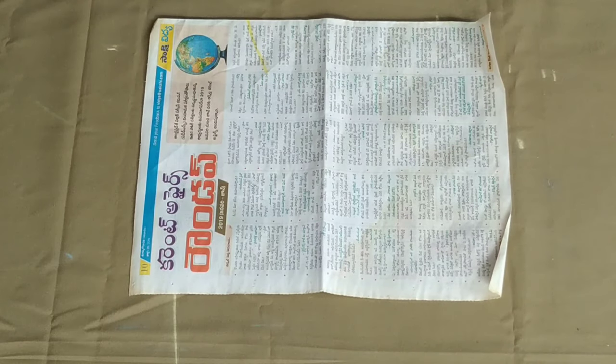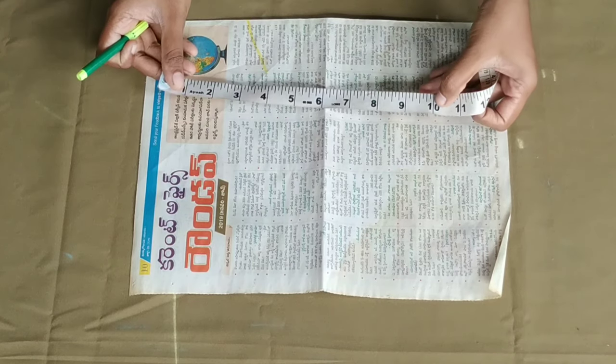I am going to cut the paper and cut the sleeves. I am going to cut the double fold.